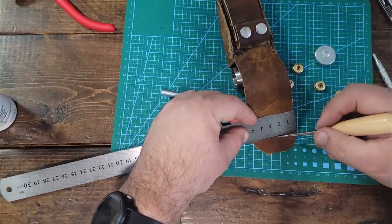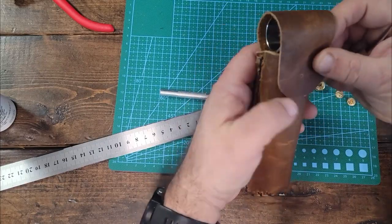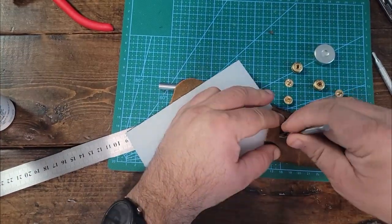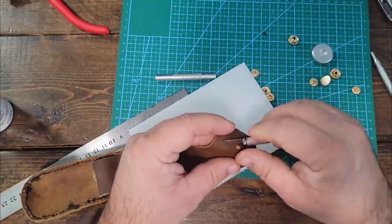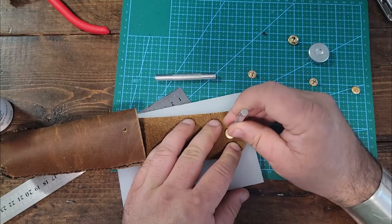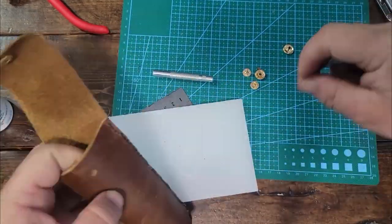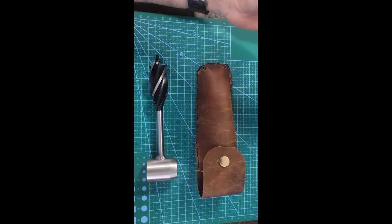Next I'm going to put a snap on the front. I'm just checking here to see exactly where I want to place that snap, and then we'll punch our hole in, put our button snaps on, and hammer those together.